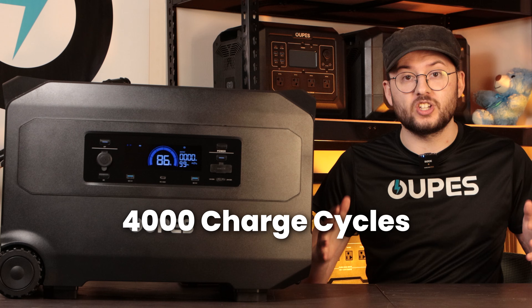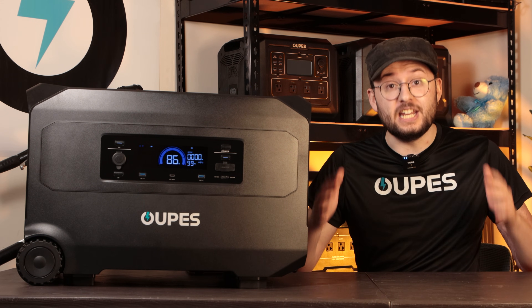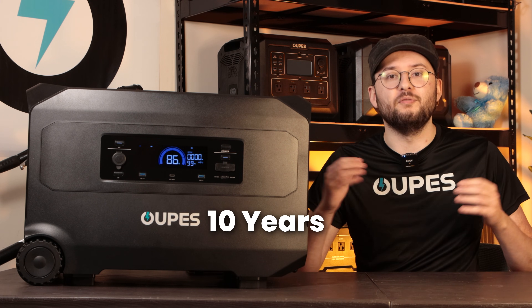Even after 4,000 full-charge cycles, it still retains 80% of its capacity, giving you dependable, eco-friendly power for over a decade of daily use.